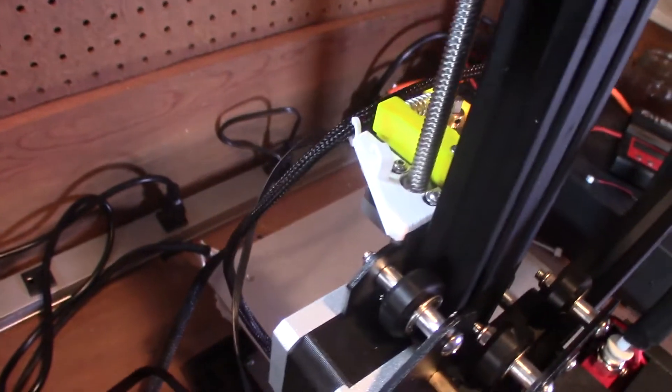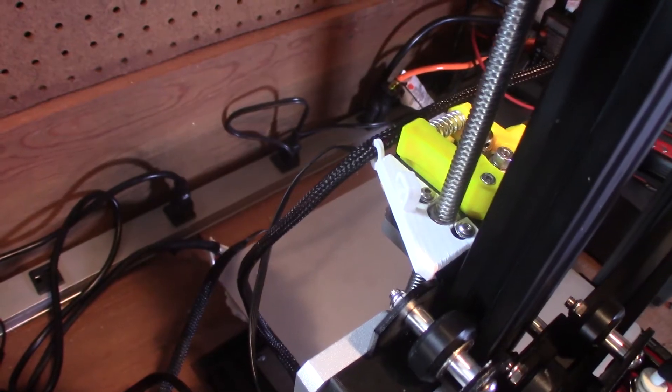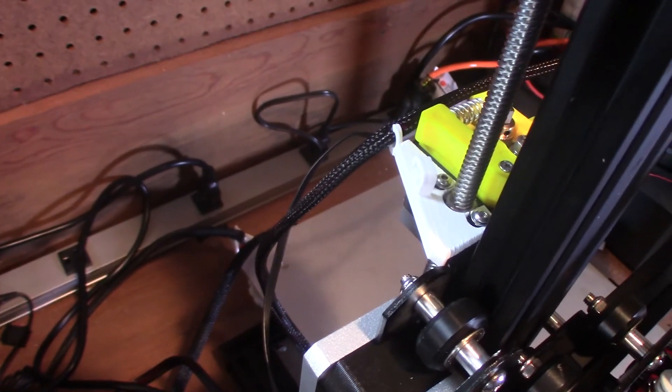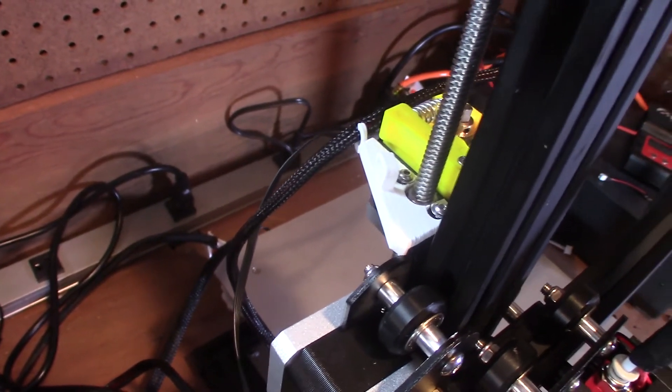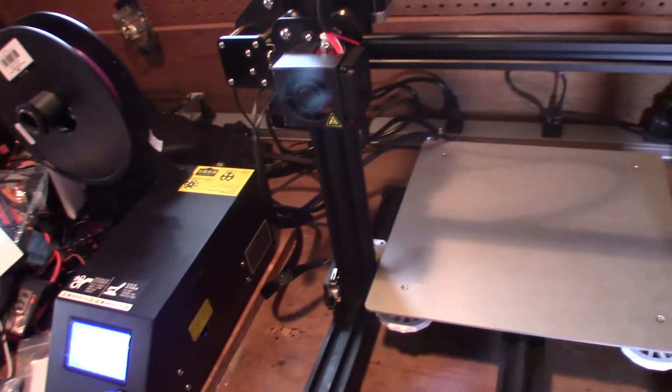I installed the 3D printed filament holder and extruder wire holder — that's been installed, really easy to do — and now I'm going to go through and put on a couple more things and get ready for some printing.